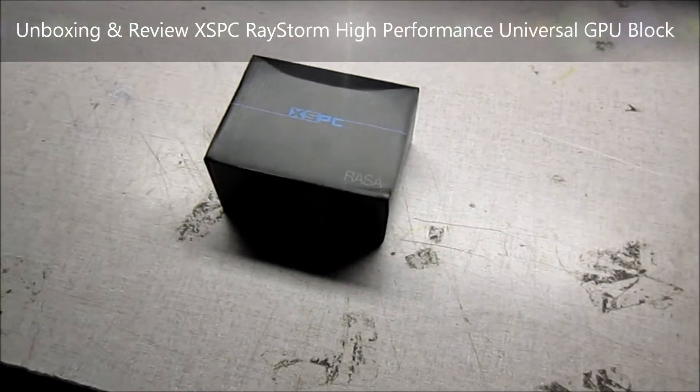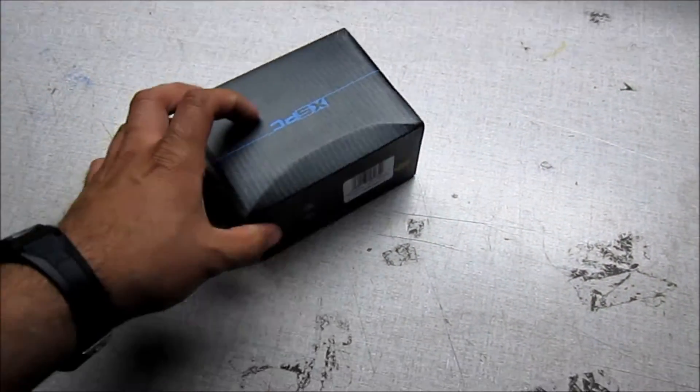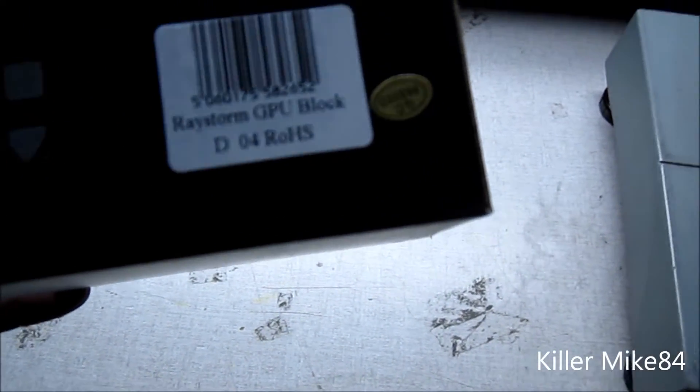Hi guys, this is Kenlike84 here back again. Pretty much we're going to do an unboxing and review of the RaceStorm GPU water block.